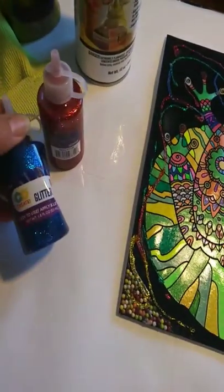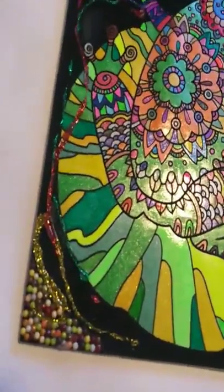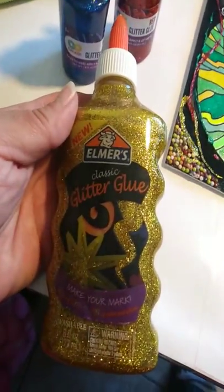And then I went ahead and put the glitter. I bought these at Joann's. And this little gold here I used with Elmer's Glitter Glue, which I bought.